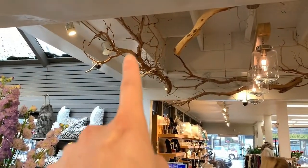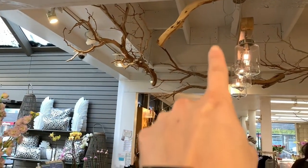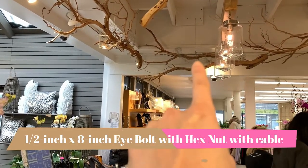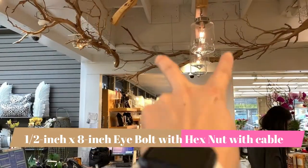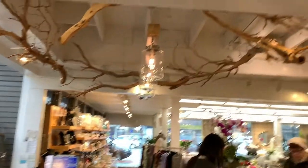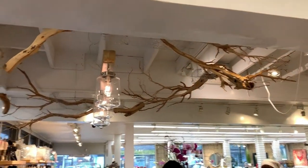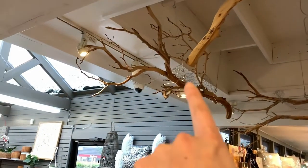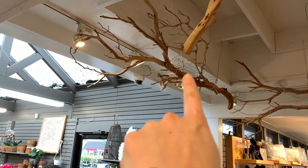Right now you can see I put a branch in there with the wire and then heavy gauge wire. We put a hook in there and already hung that branch up on the ceiling, so it's all structured and organized.